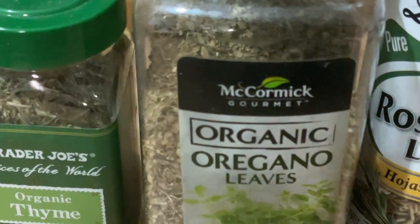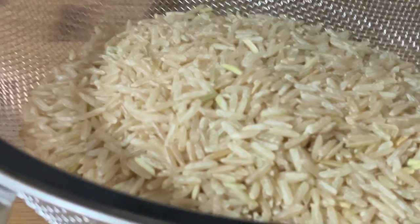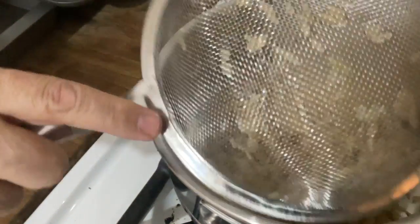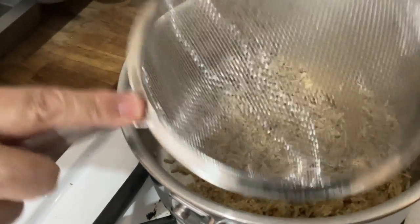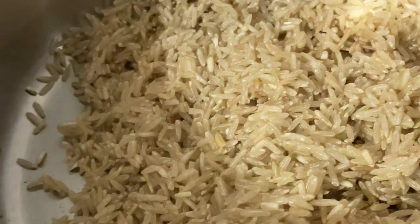We're going to marinate the chicken. We are going to use two cups of brown rice — it might be a little more than we need, but you can always save the rice in the refrigerator and use it for another meal. First thing: wash the rice with cold water. Put those two cups of rice inside the pot and use four cups of water.